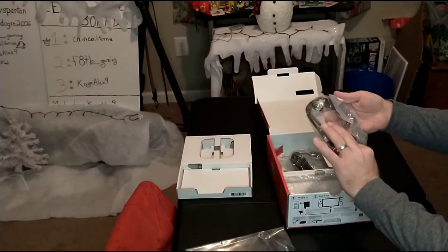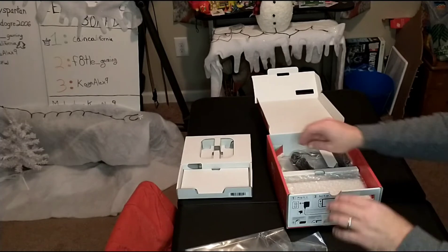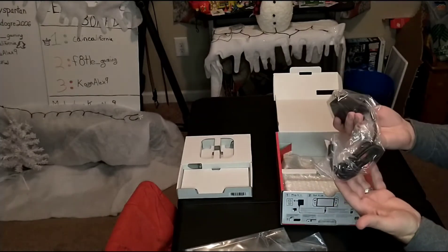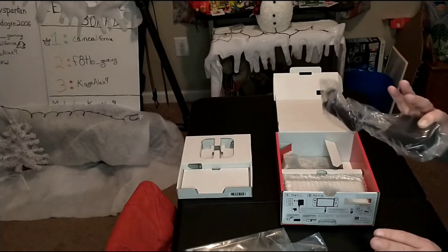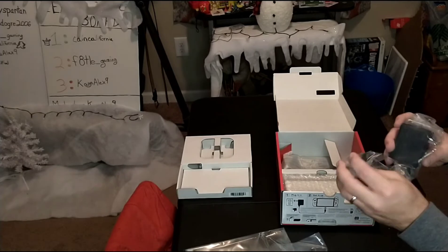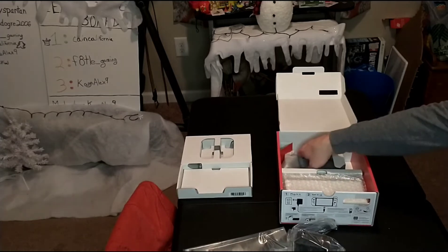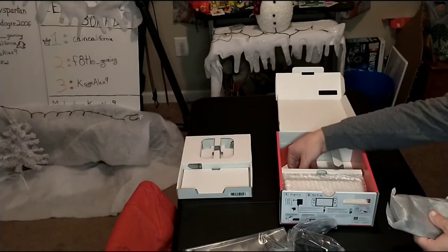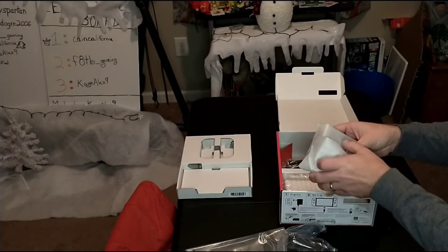We have the HDMI cord that goes along with it. We have the power pack — we used to call it the power pack back in the entertainment system days. More accurately it's the AC adapter. And then we have the Joy-Con holder, which comes with it as well.